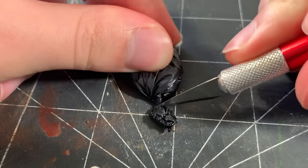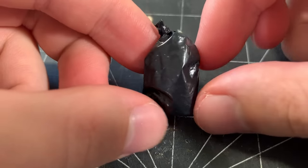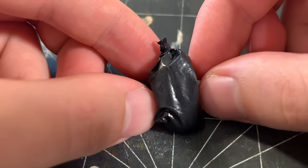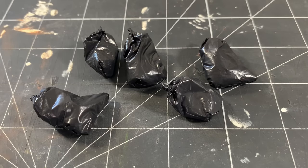I cut off any excess plastic on top, and this is the final look at the bag. I think this nicely resembles the look of a garbage bag, and the twisted piece on top looks like a tied knot. I really enjoy making these bags, so here are a few more that I made.